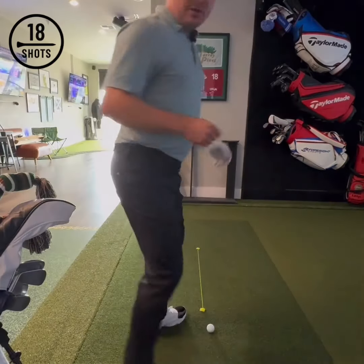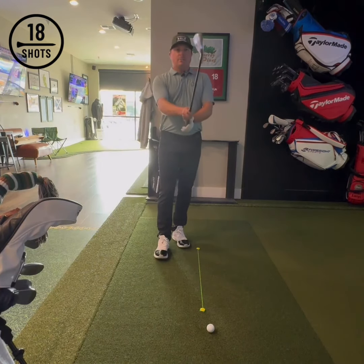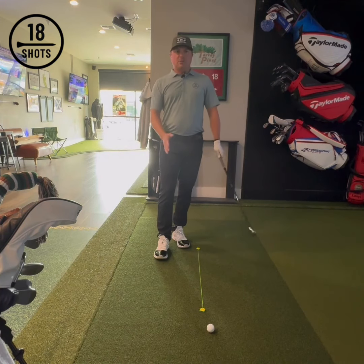So if I walk out there to the golf course and I have a 145-yard shot, but I have to carry the ball 138 yards, that's pushing a pitching wedge.